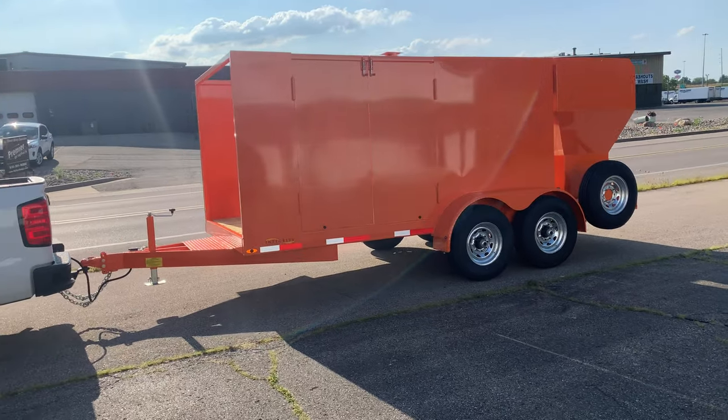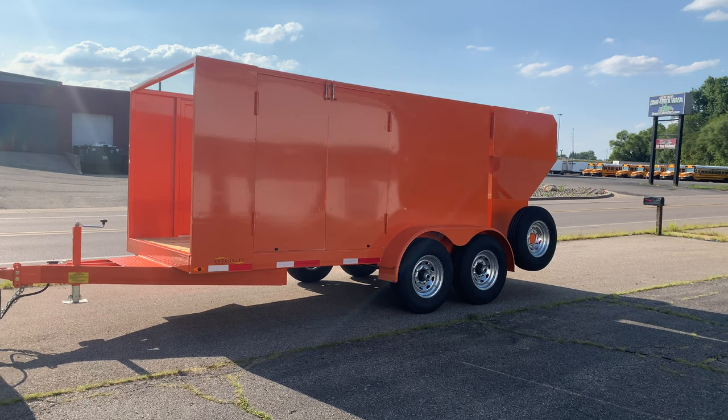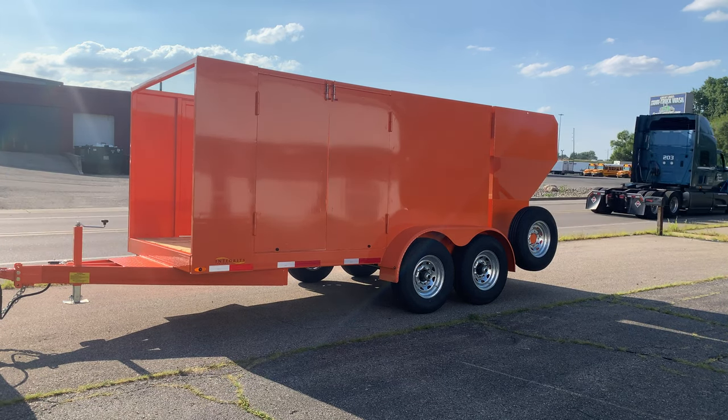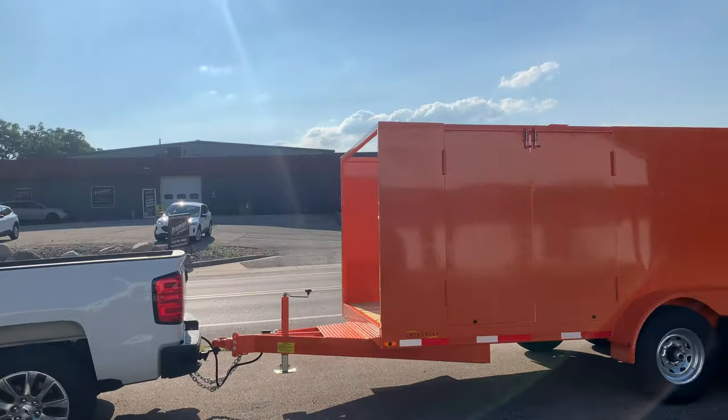This one is heading down to Tampa. This should be finished, completed, and going out the door a couple days after next week. We're also going to have it wrapped with a sign package and logo design on this trailer.